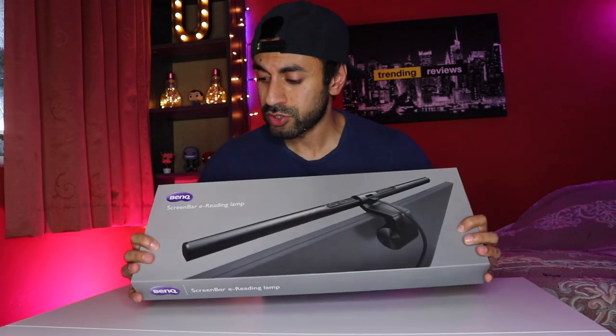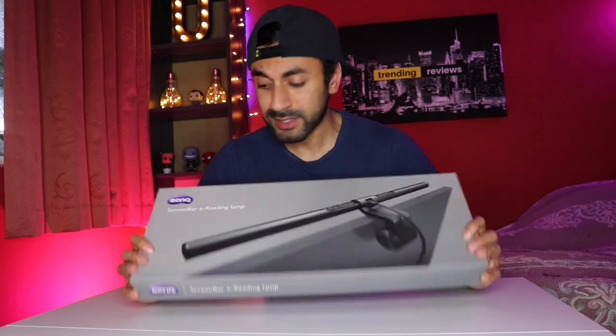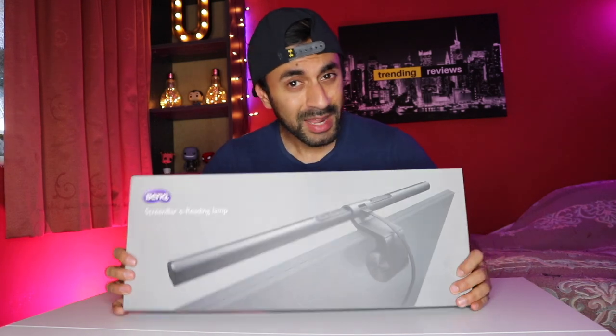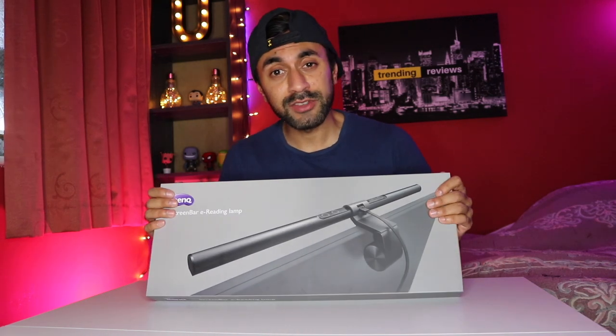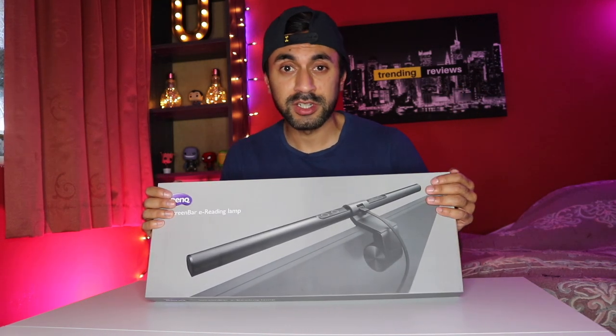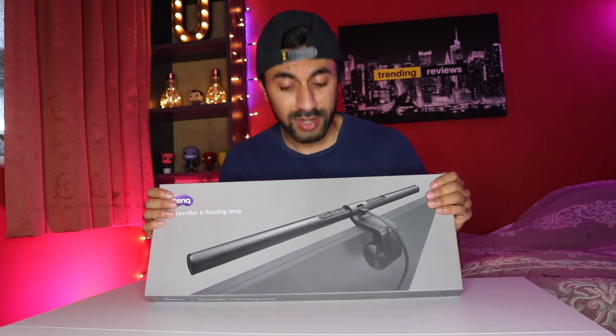This is the BenQ ScreenBar for e-reading. It's actually a compact lamp that you can put on top of your monitors when you're working in low lighting conditions, to see if it has any benefit and gives you a lot of difference from using the computer screen without any lighting. So let's take a look.